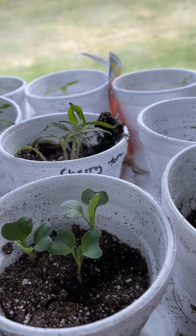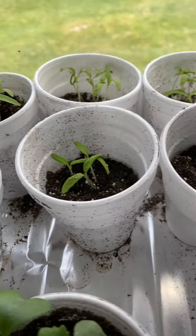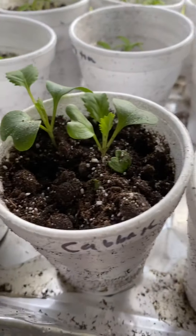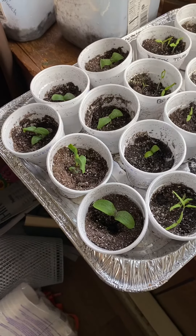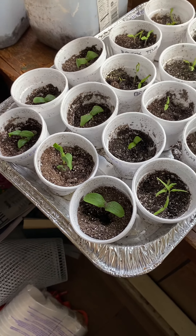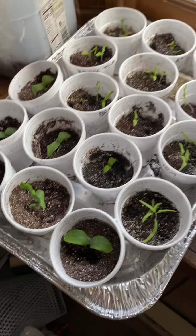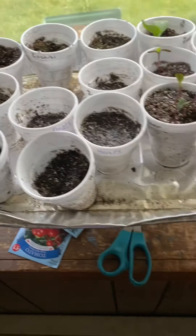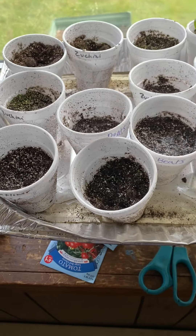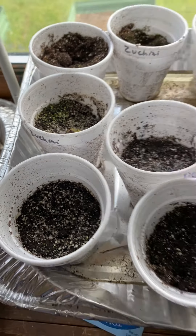I'm going to separate some of these tomato plants so I have individual ones. I have lots of tomatoes and cabbages. I really wish I had more cucumber plants — I loved how they climbed last year and was hoping for more. I planted a whole tray of cucumbers but only a few sprouted; I think the seeds might have been old. These are zucchinis, but I don't see a lot of zucchini action yet.